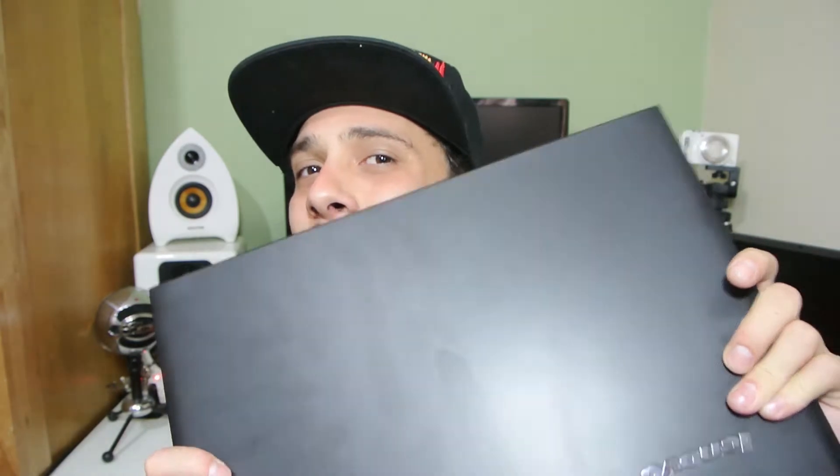Hi YouTube, I am back with some more videos and today we're doing upgrades. We are upgrading the Lenovo G40 laptop — it's out of its brown box. Anyone that didn't watch the unboxing, please go to my channel and take a look at that as well. I think you'll really enjoy this video.